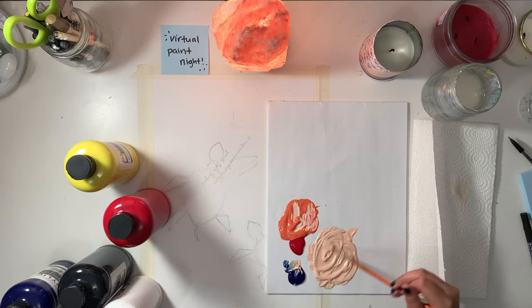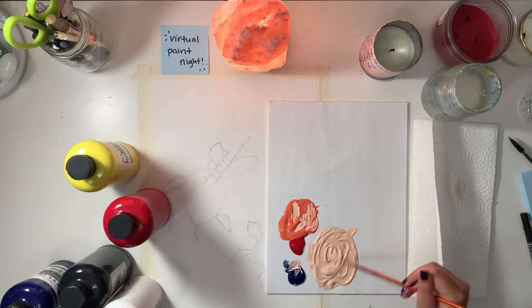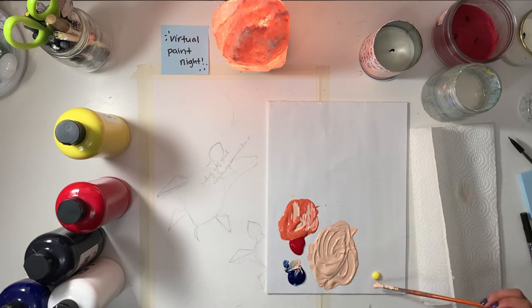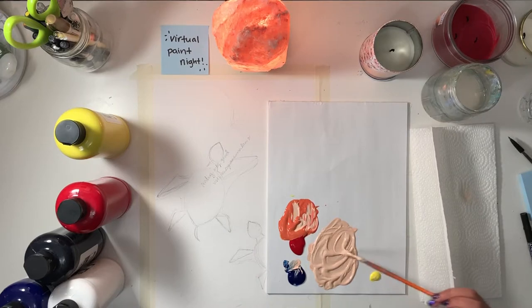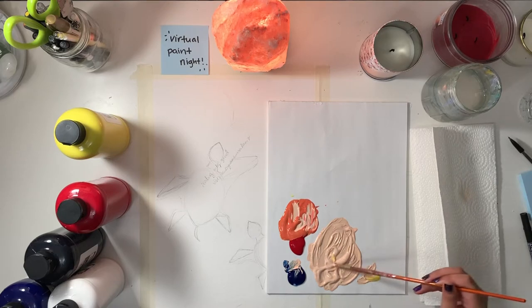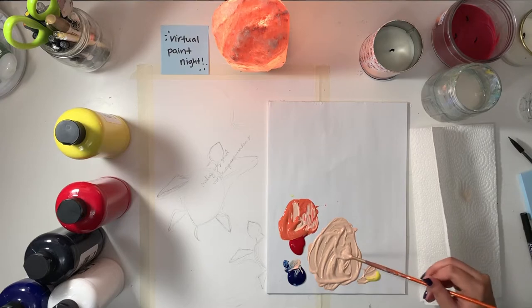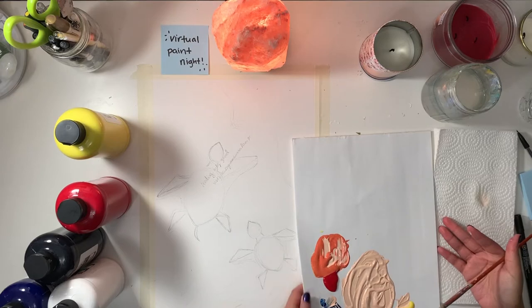Keep playing around until you're happy with what you have. I'm trying to make it a little more tan. My sand is very cool-toned — I haven't been to the beach in a very long time. I'm adding a little more yellow. Feel free to keep adding different colors to get the correct shade you're feeling. You can even continue mixing while you're painting on your canvas or paper. Once you're happy, we can fill in the sand areas.